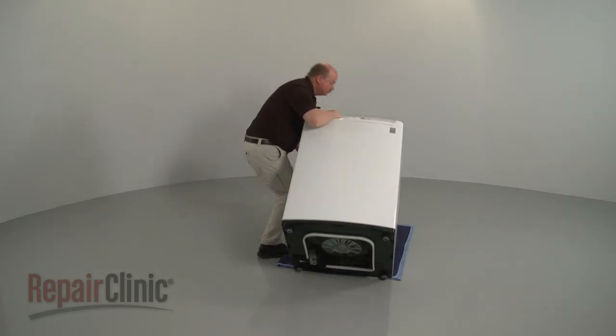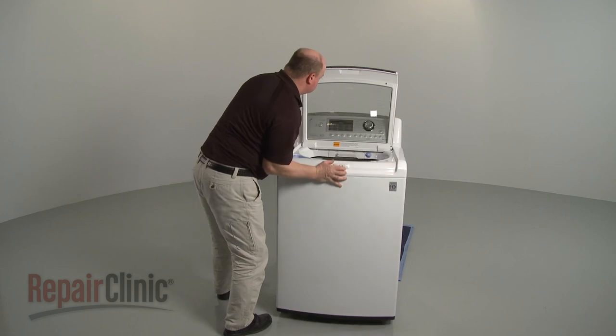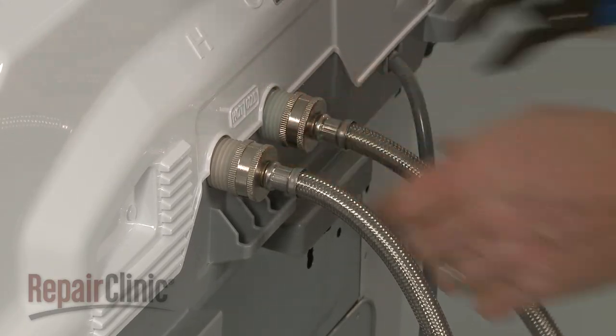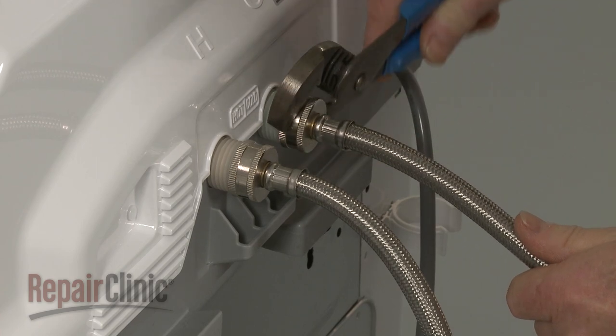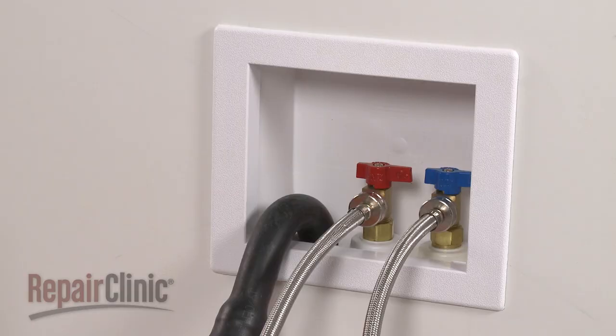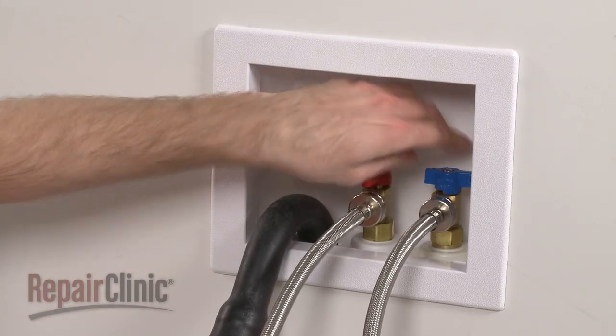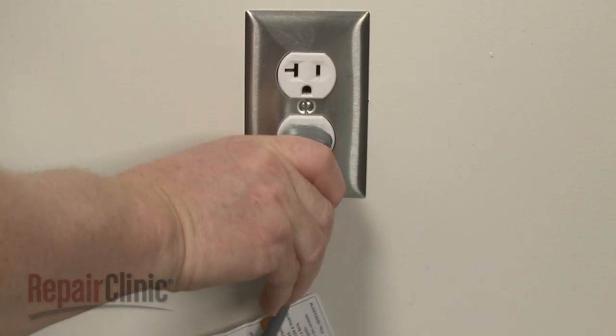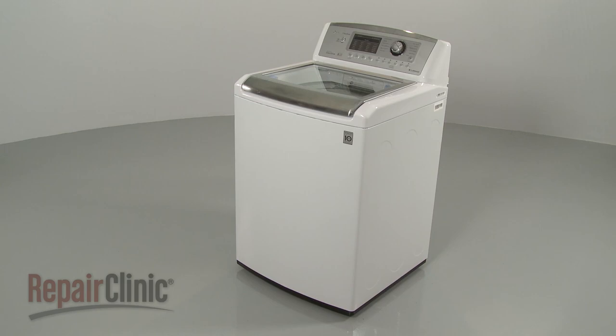Return the washer to its upright position. Reattach the hot and cold water supply lines to the inlet valve. With the repair completed, turn the water supply back on. Plug the power cord back in, and your washer should be ready for use.